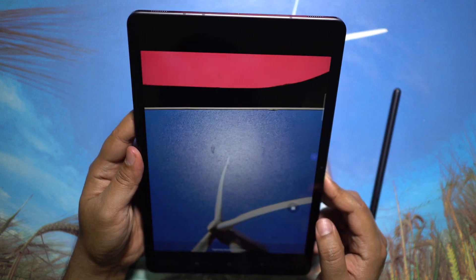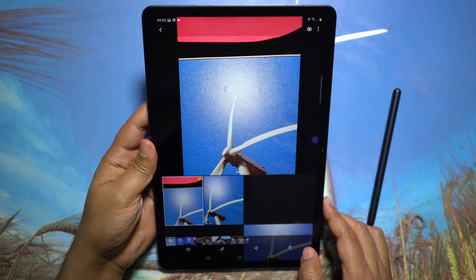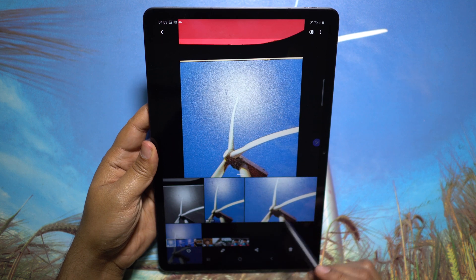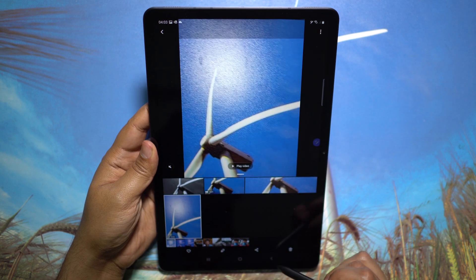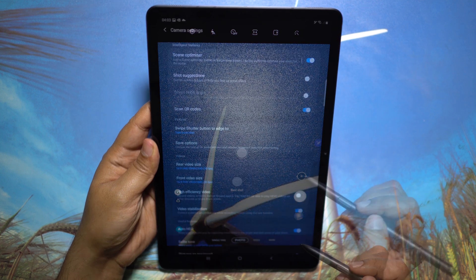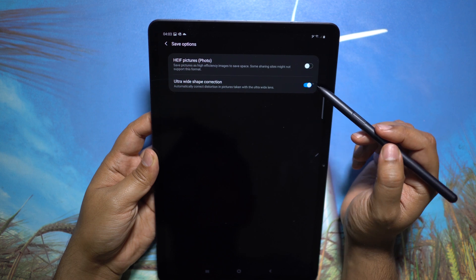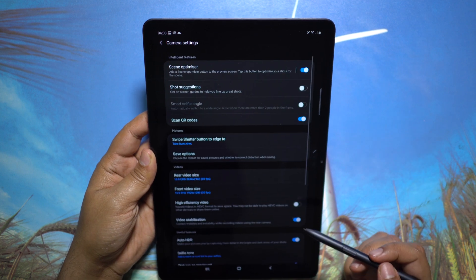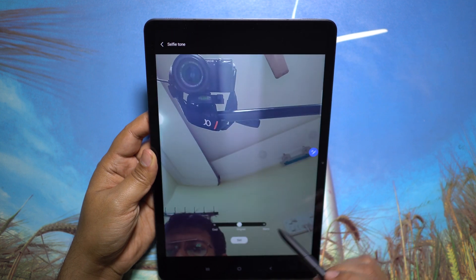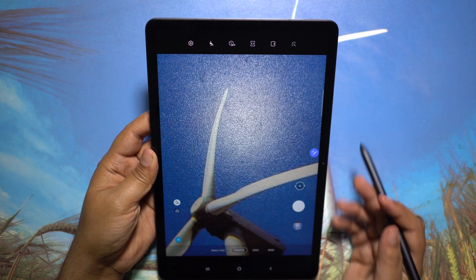Single Take might be more useful — it records a video from 5 to 15 seconds and suggests the best frames, even applying filters for you. So if you're on a tour and visit a place briefly, you can quickly take a short video and extract photos later. In the camera settings you can save photos in high-efficiency HEIF format to save space, and wide-angle photo distortion can be automatically corrected. High-efficiency videos can be saved in HEVC format, and a selfie preset can be configured for warmer photos.